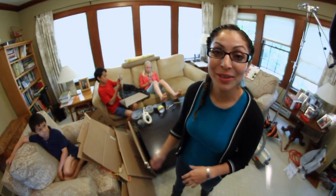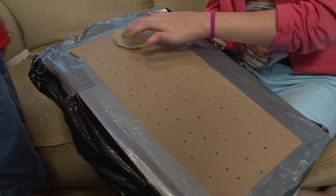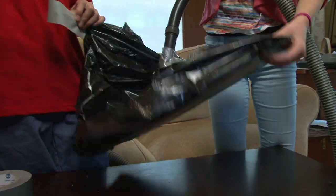Eleanor and David are using cardboard, a plastic bag, and some tape. It's a proof of concept of an air hockey table. Proof of concept is testing the idea — it's just a small part of it, so we can actually see if the bag system actually works.